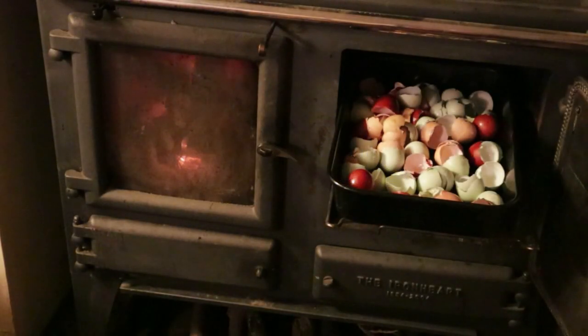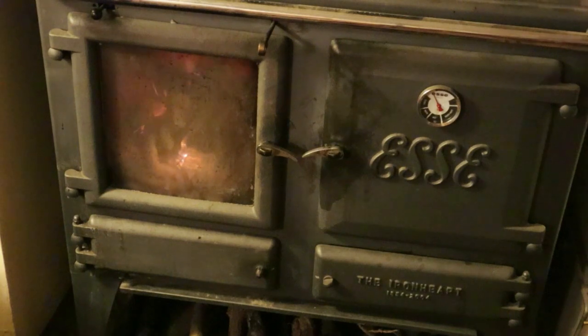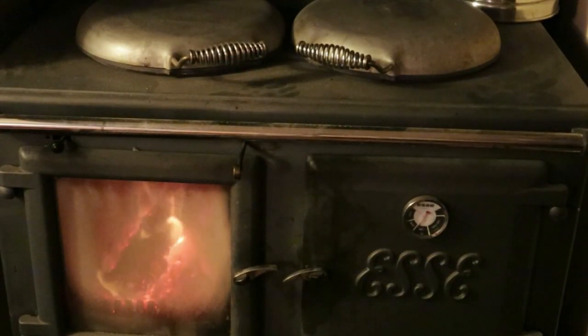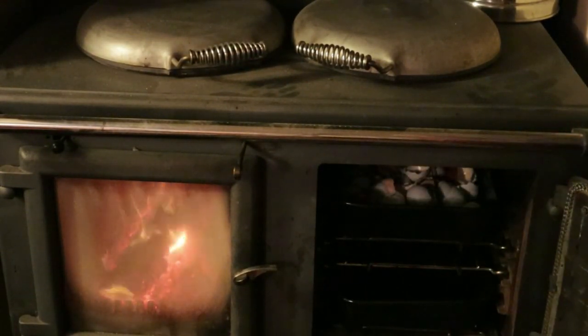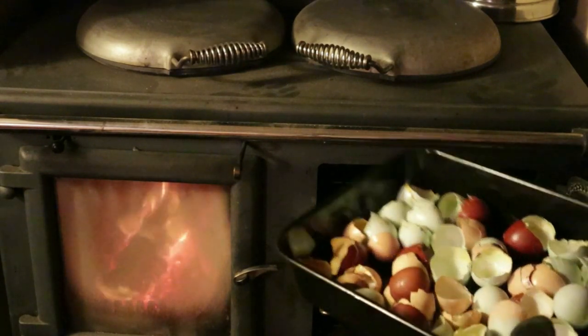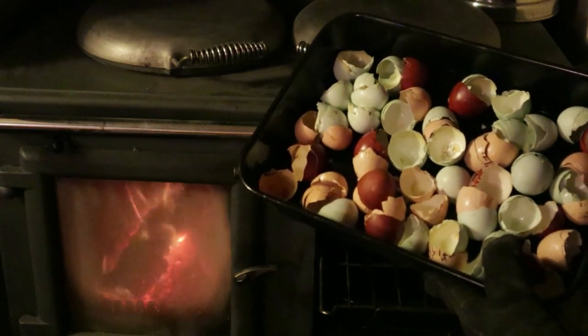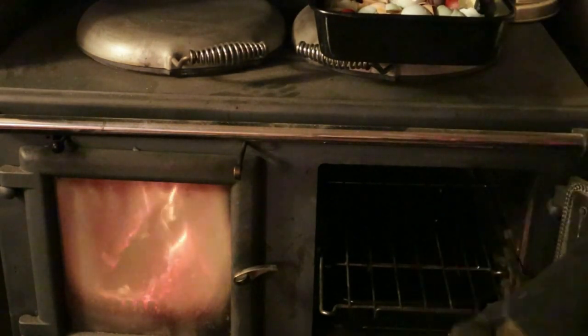Preserving all those eggs means you end up with a lot of eggshells, and we have a useful purpose for them. But first it's important to sterilize them. The easiest way we find is to put them in a baking tray in a medium oven — not something I'd suggest doing on its own, so just do it when the oven's on anyway. After a couple of hours any remaining bits of egg in those shells has been cooked off. The shells are so hot they're clicking — they've been thoroughly sterilized — so we'll set them to cool.